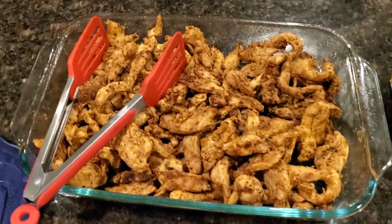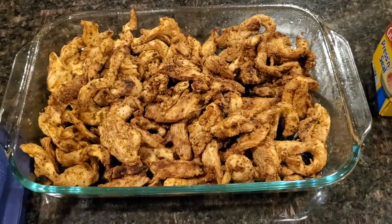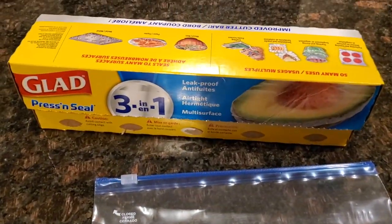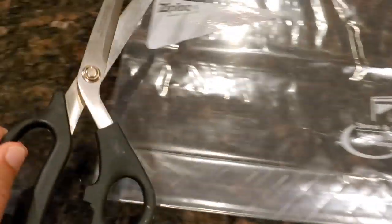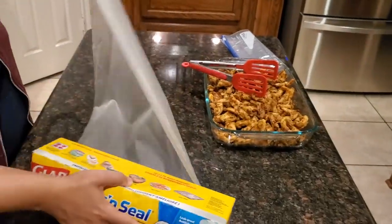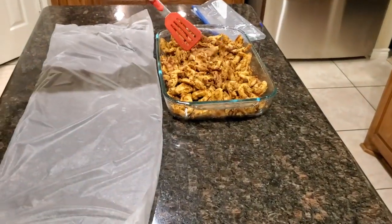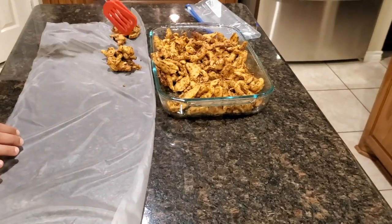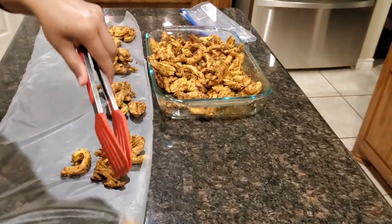Make sure the chicken is cooled down all the way before we start packing it for the freezer. All you need is glad press'n seal wrap, a big ziplock bag to store everything in, and a pair of scissors to make portion sizes out of the wrap. Here I'm showing you how to wrap the chicken — I'm taking the glad press'n seal wrap with the sticky side facing up so I can make individual portion sizes.